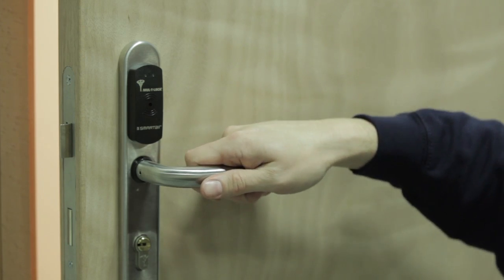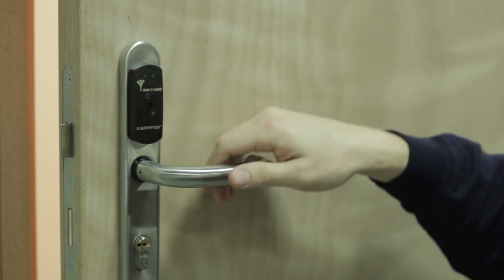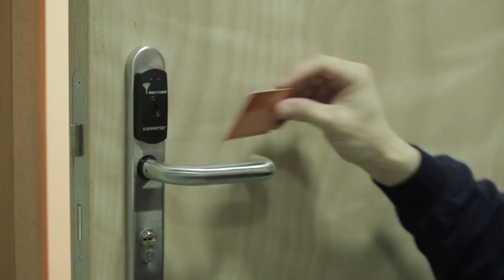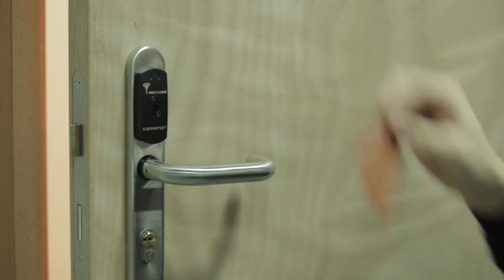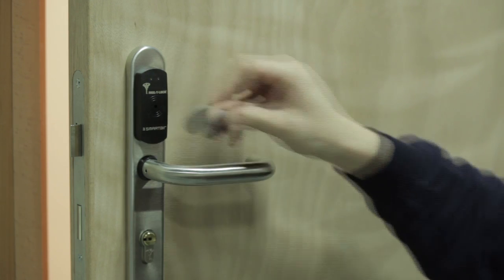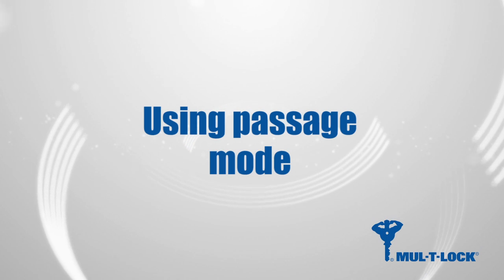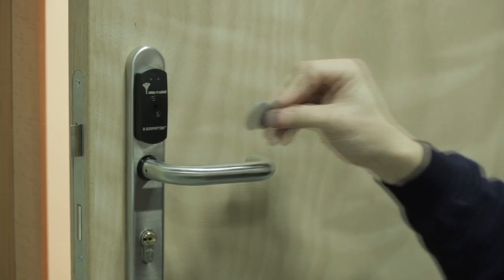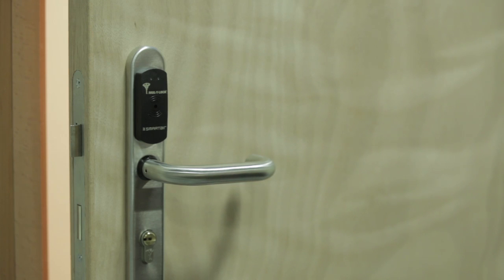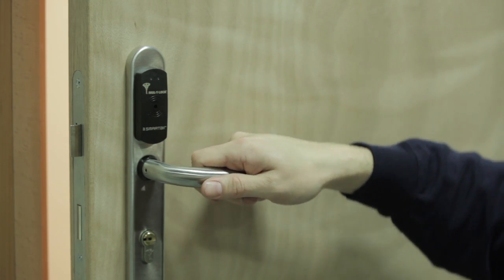It is possible to give permission to specific users to leave a door in an unlocked position, or passage mode. To do this, present the shadow management card to the reader twice, followed by the shadow card and then the user's fob. To engage passage mode, the user will have to present their credential to the reader twice. To disengage, the procedure should be repeated.